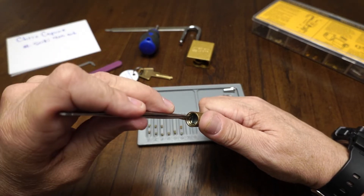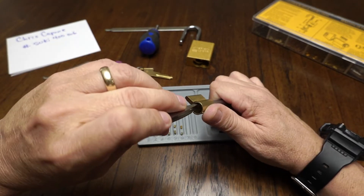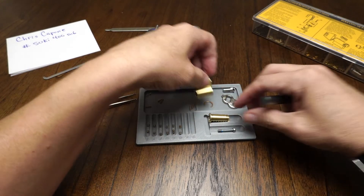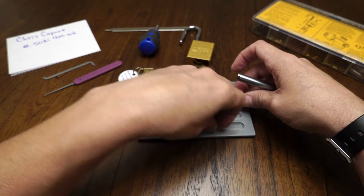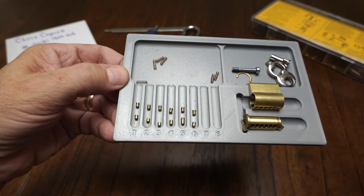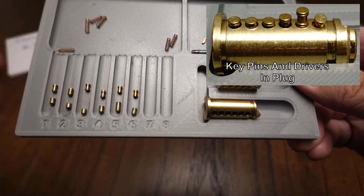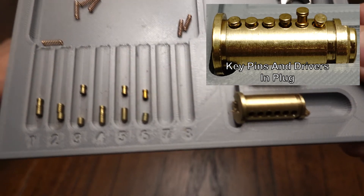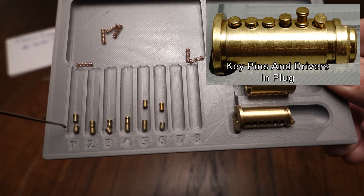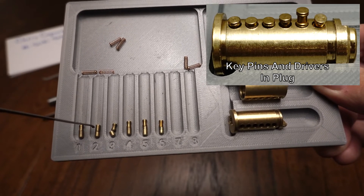Okay, so here's the last pin — it's a spool that I put in. So the lock was the way I received it from Zed Wrench, and then obviously I added in the sixth chamber. You can see the way we've got the pins: all the standard American-style key pins. The longer ones are serrated, shorter ones are not. Spools in chambers one, three, four, five, and six, and then a serrated pin in two.